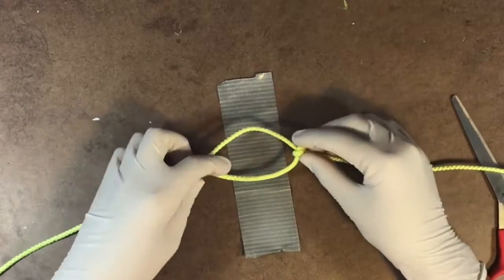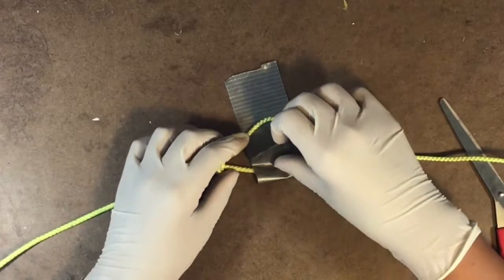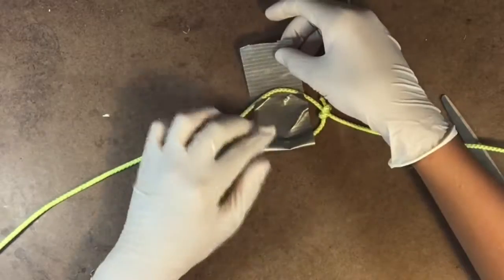Now I'm laying this down on duct tape that's facing up, then fold the duct tape over. Do this a few more times until this area is completely covered in duct tape.